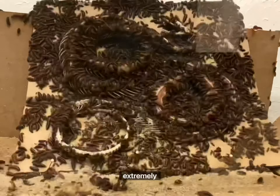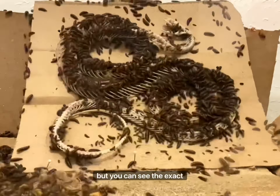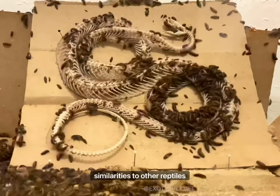I find snake anatomy extremely interesting. Most of their body consists of their spine and ribs, but you can see the exact position where the ribs stop and the tail starts. You can really appreciate the similarities to other reptiles here.